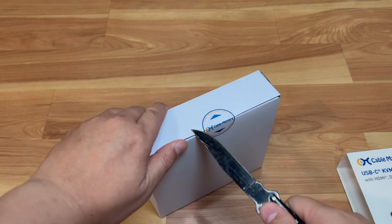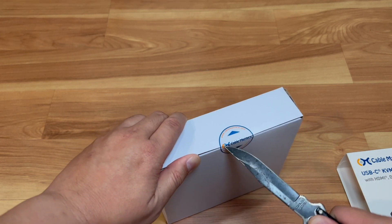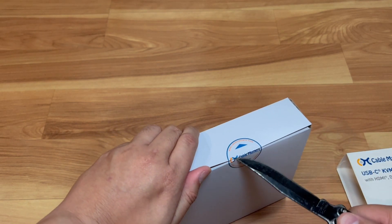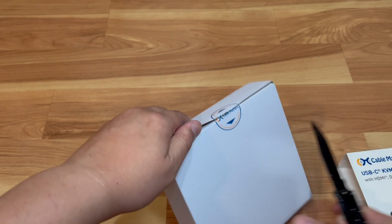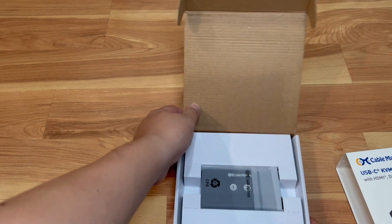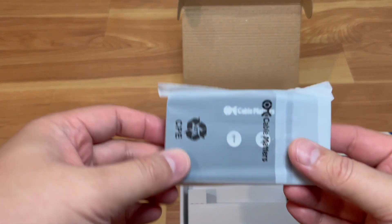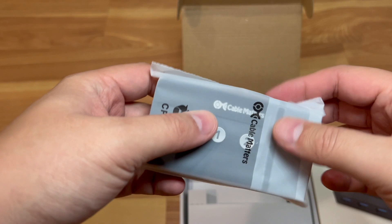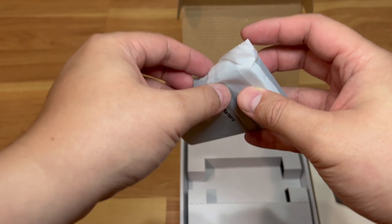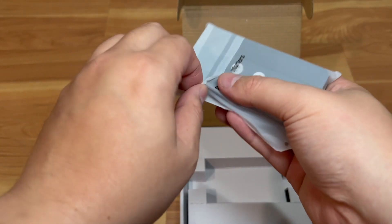Let me grab my knife to open this up. Upon opening it, you have the device — rather small, kind of similar to the other hub that I unboxed a couple of days ago, which was for another computer setup I have.